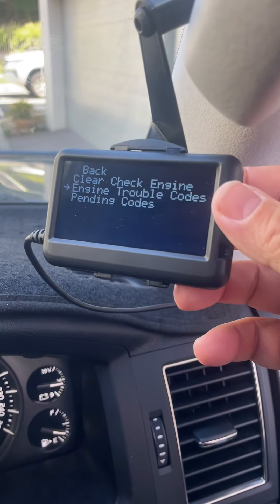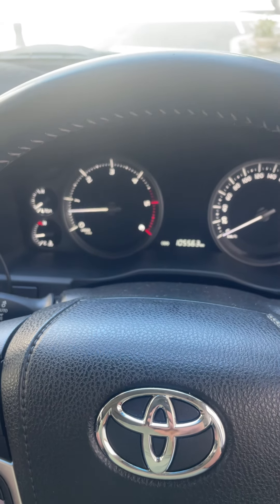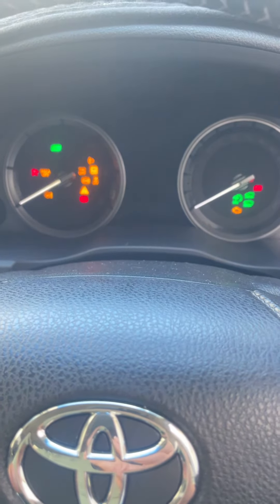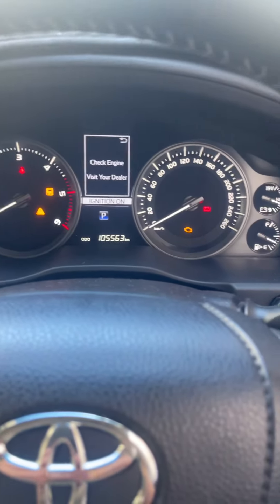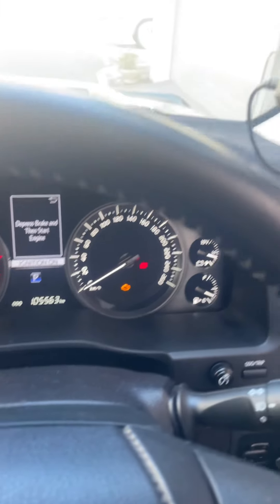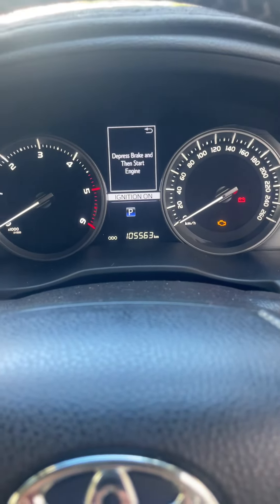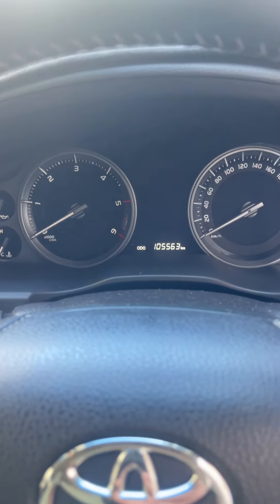What we're going to do is clear the code. First of all, we'll turn the car off - sometimes turning the car on and off will clear the code, but in this case I doubt it's going to. We still have the codes on because we've got the engine light on, traction control light, all that stuff. So we'll clear the code, and now the lights have gone from the dash. We'll turn the car off and start it.